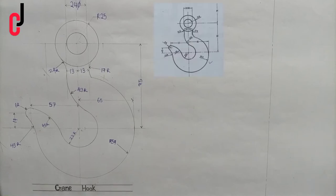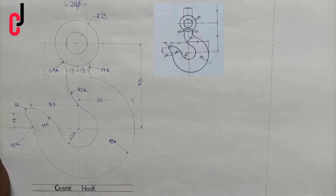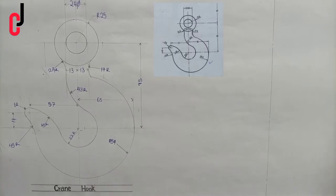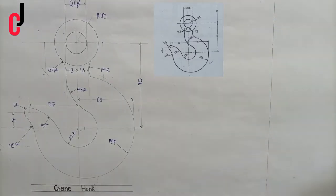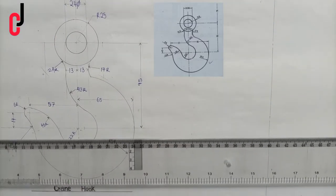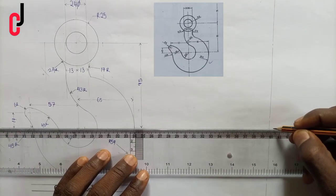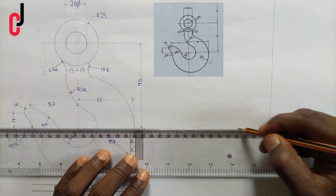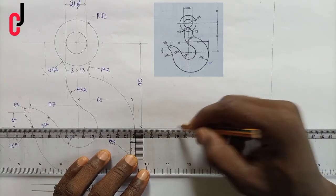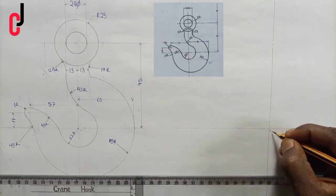Hello guys, welcome to JC Engineering and Technical Drawing. We'll be constructing a crane hook using the principle of tangency. We've drawn a vertical line, then we'll pick a point of our choice and draw a horizontal line, indicating it with the center line. We'll call this point here point 01.